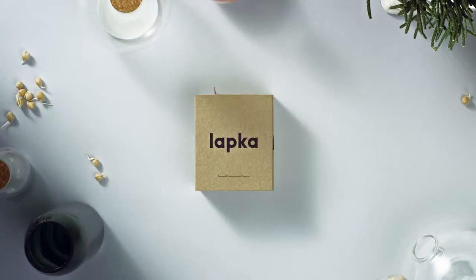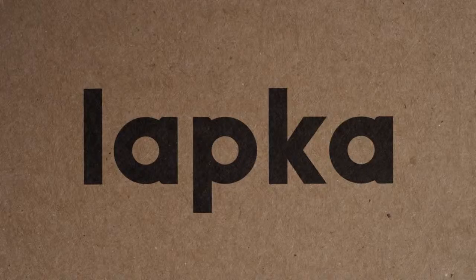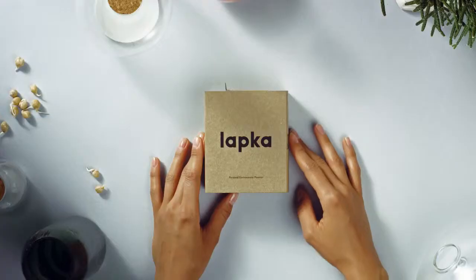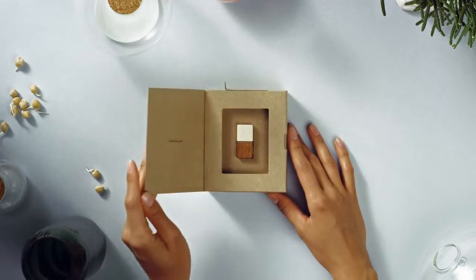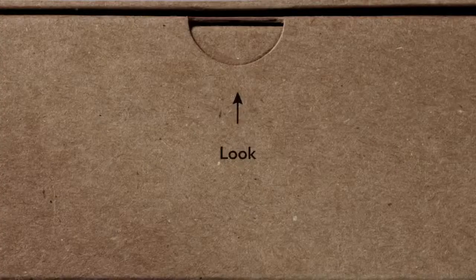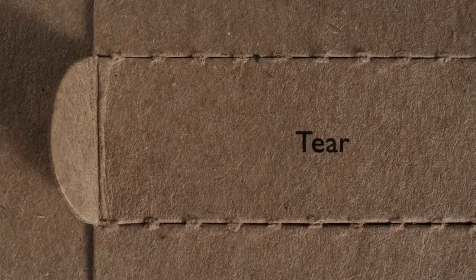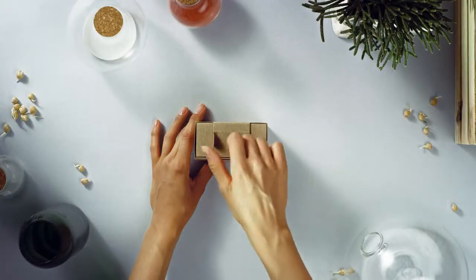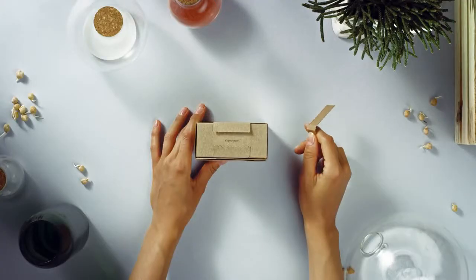This is Jordana's new Lapka. Cute. This one is Lapka Humidity. Getting cuter. She opens the package. Anything could happen now.